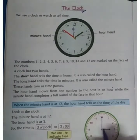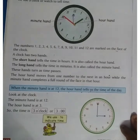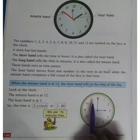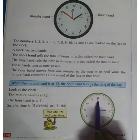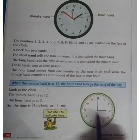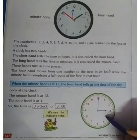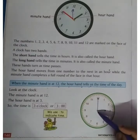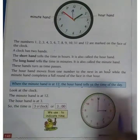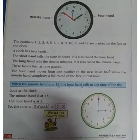Look at the clock — the minute hand is at 12 and the hour hand is at 3, so the time is 3 o'clock. If the hour hand comes to 4, then the time will be 4 o'clock. If it moves to 5, then the time is 5 o'clock. The bigger hand will only be on the 12.